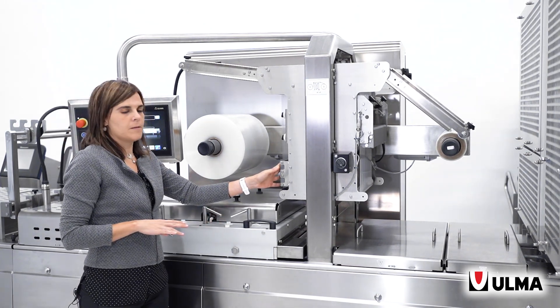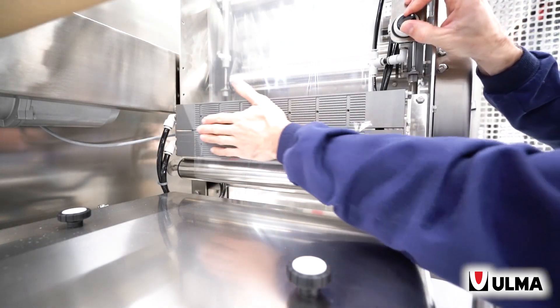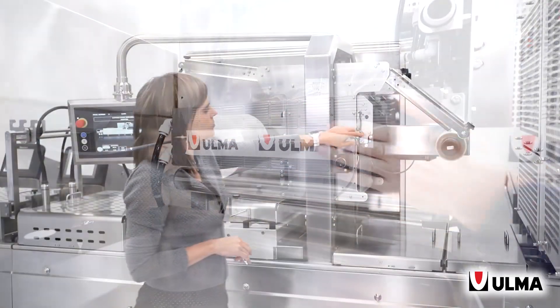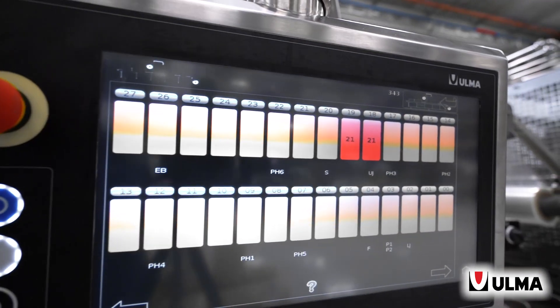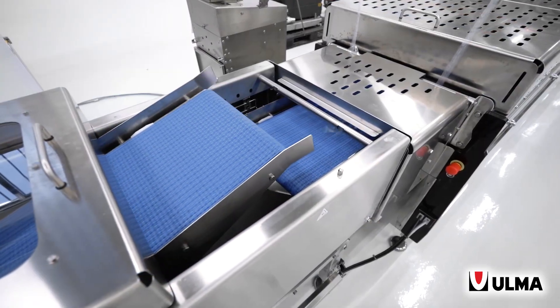It also features a film splicing table that makes this process easier. This is a suction-based system. We have a film splicing detector, same as we have on the jumbo reel holder, which detects the position of that splice and commands the peripherals so that no product is loaded in that advance and that they can be rejected as they leave the machine.